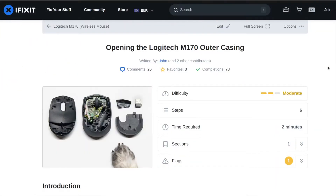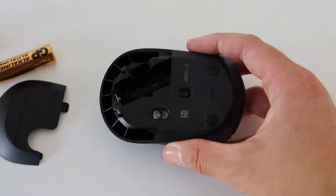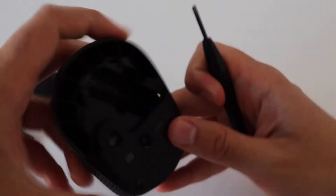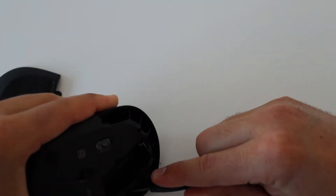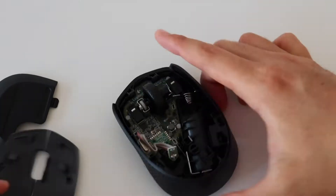Now it's time for the most interesting part — the teardown of the Logitech M170 wireless mouse. iFixit has a great tutorial on how to open this mouse. We will need a couple of screwdrivers. The tricky part is to unfasten the clips on the back. First, remove the cover and the battery from the bottom of the mouse, then identify the clips on the back and pull them away from the center to release them. Be very careful because you can easily break the plastic parts and the clips — you should release all three clips, then pop the cover right off.